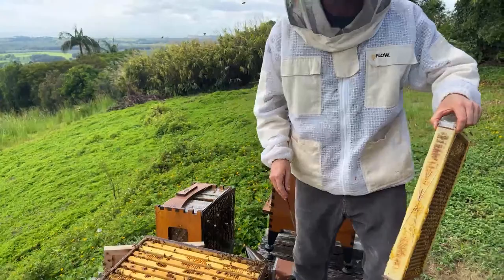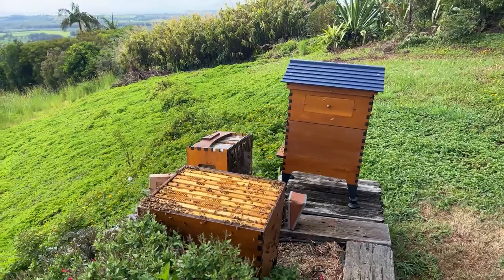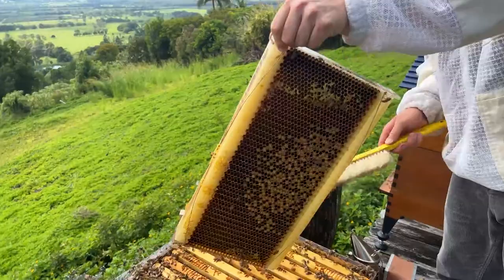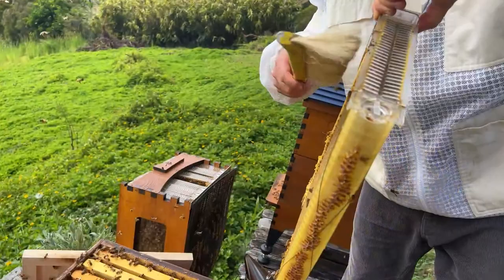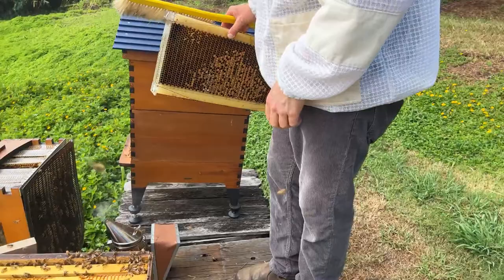With a piece of foliage or a bee brush, we can brush the last ones in. You don't have to get every last one, but you need to identify that the queen is not on the frame — just have a quick look at the last ones running around and confirm that's not the queen. We're just going to put these frames aside as we go.